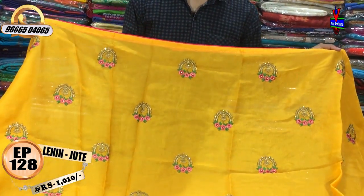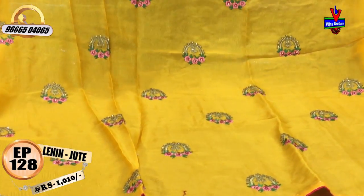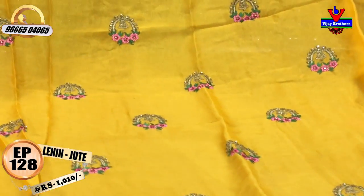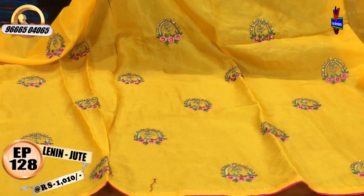The middle part features a little arch design. The flower design has a light pink color, dark pink color, and green color combination. The second-way border is a pink color combination.